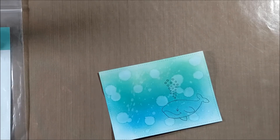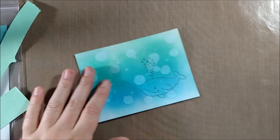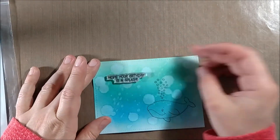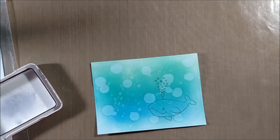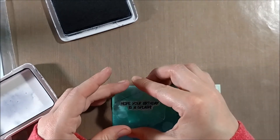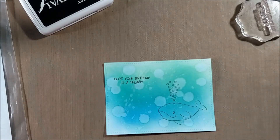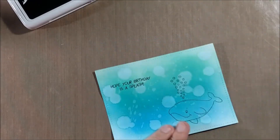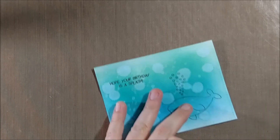I wanted to add the sentiment from the stamp set. I wasn't sure whether to put it on a banner or stamp it directly onto the background, but I decided to stamp it directly on because I don't want to cover up any of the interesting water-droplet background. This makes it a really clean and simple card — even though there are two layers with the stitched rectangle panel on solid cardstock on the card base, there are no additional embellishment layers.